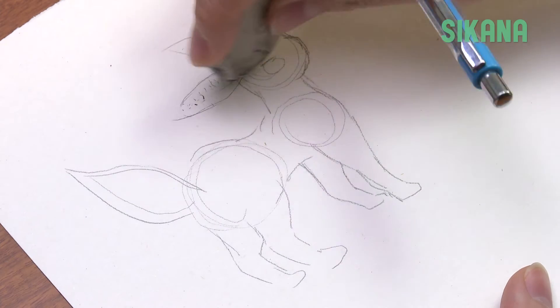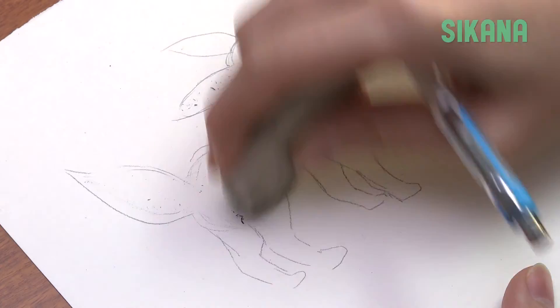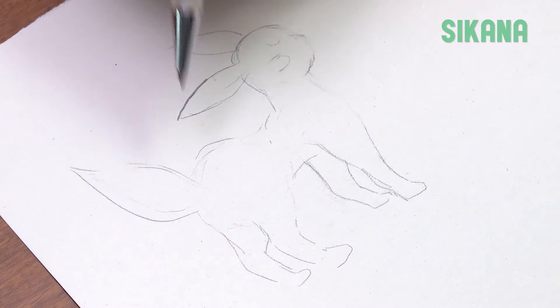Then erase any unnecessary lines. Darken the contours.